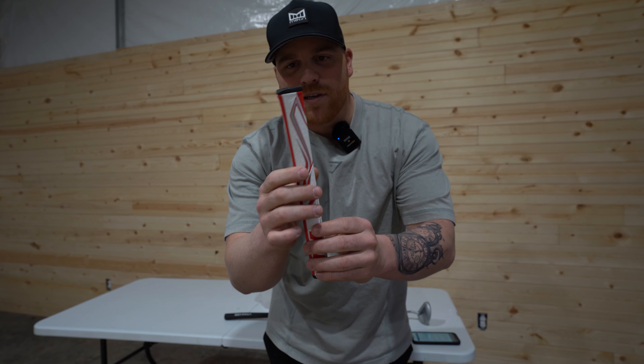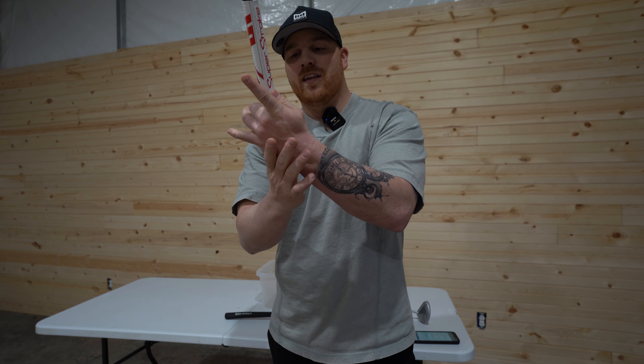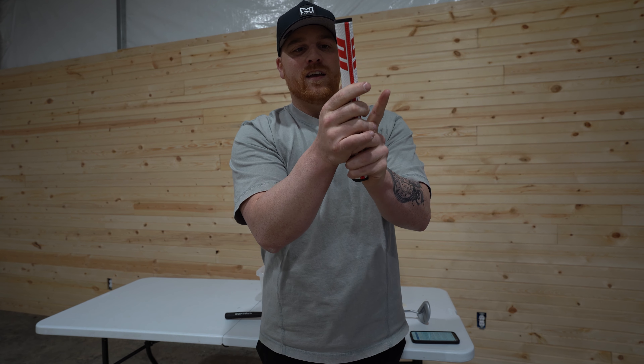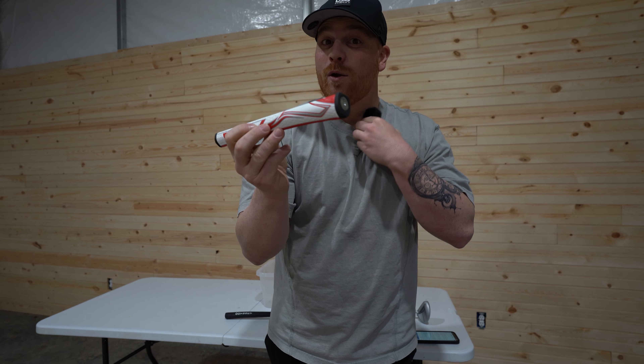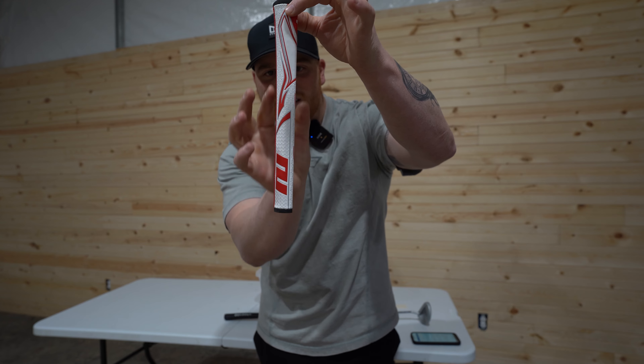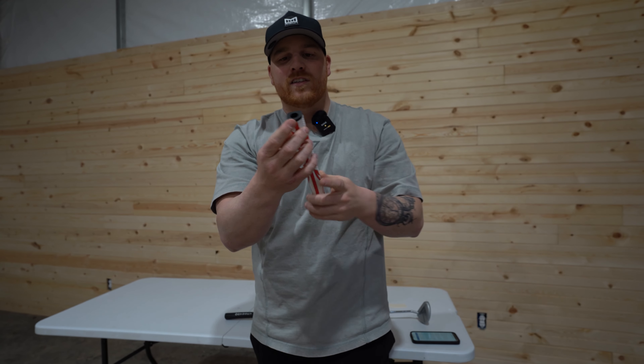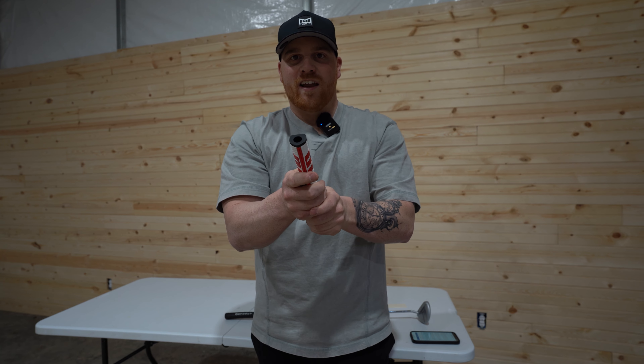You can see the pistol grip — it flares at the top, which really gives a good feeling in the meat parts of your hand. It really feels like you have a lot of control. This one is a no-taper, so it's straight and doesn't get skinnier as it goes down. This thing feels so good in the hands.